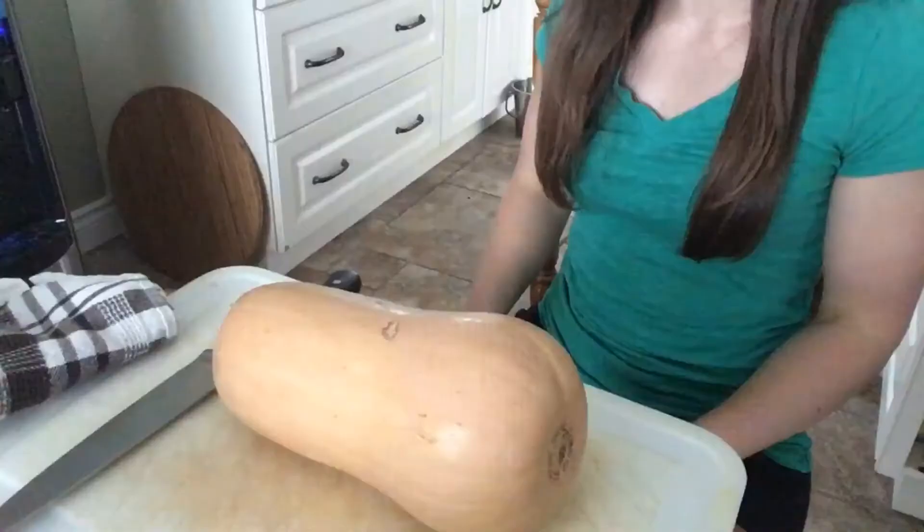So butternut squash is phenomenal. There are tons more benefits — it's also high in fiber, so it's going to help you go to the washroom if you need to, and when you have a diet that's high in fiber it's going to help lower cholesterol levels. Just know that it's a great food and one of your complex carbohydrate sources that you could use throughout your weight loss plan.